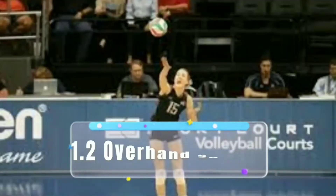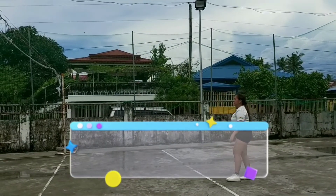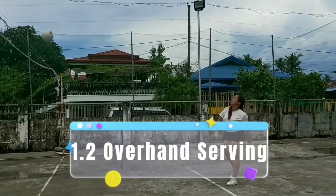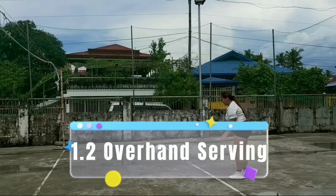1.2 Overhand Serving. Overhand serve is a serve in which the player tosses the ball with one hand and strikes it in the air above their head with the other hand.